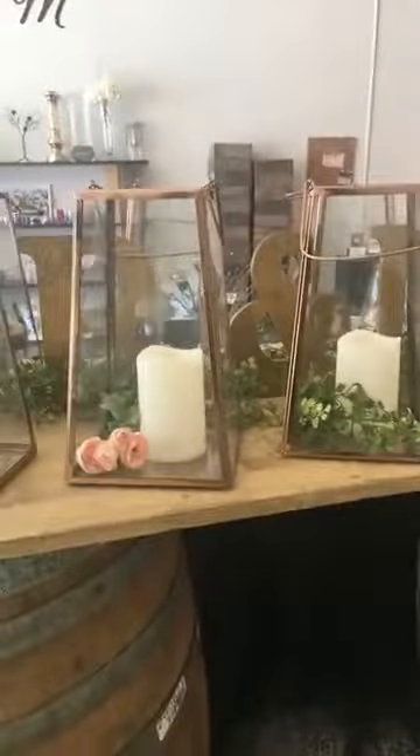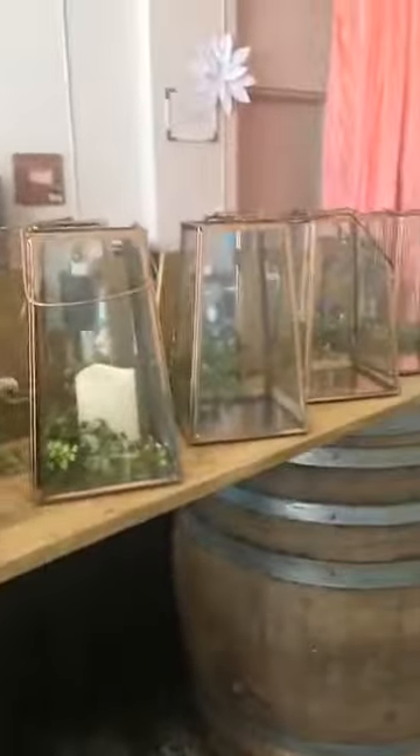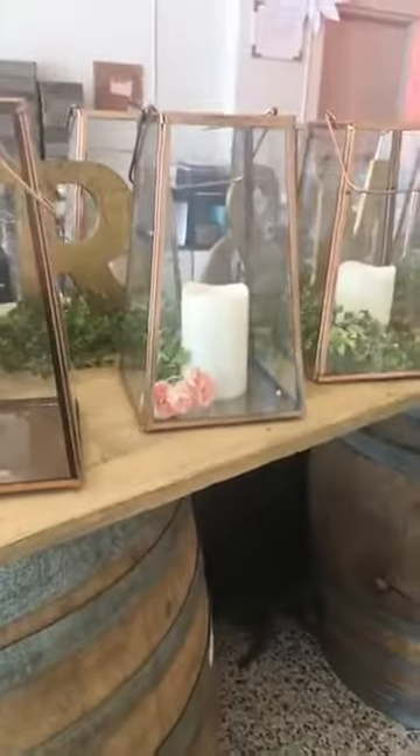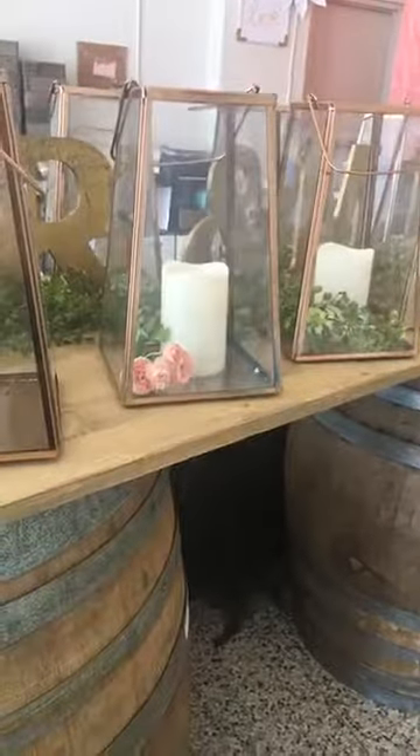I'm gonna turn the camera around — we have these gorgeous copper lanterns! I am super excited. They are ready to be rented. As you can see, we have a lot of them — 15 of these. They're 11 inches tall. They are a copper color, not super dark, but they're gorgeous.